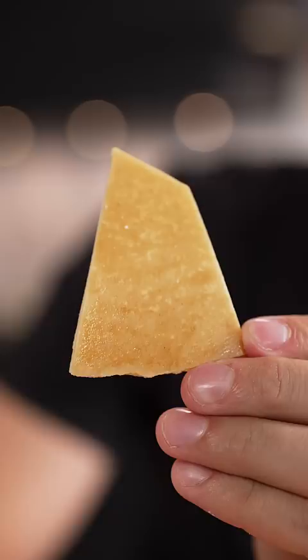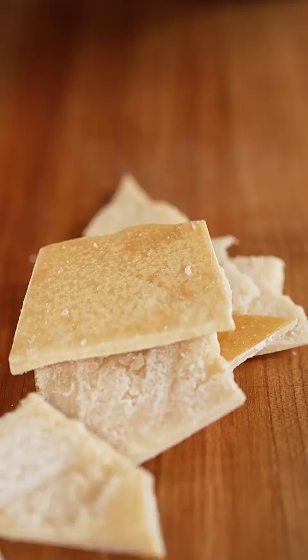Don't throw away your parmesan rinds — you can turn them into cheese puffs. Start with your extra parmesan rinds, then carefully cut off the outside wax, making sure to remove as much as possible.